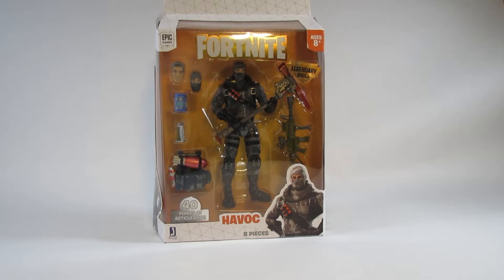Hello everyone, this is Hammertron here with a new action figure review for you. This time I am reviewing — oh wait, this is not Firefly from G.I. Joe. This is Havoc from Fortnite Legendary Series 6-inch action figure.